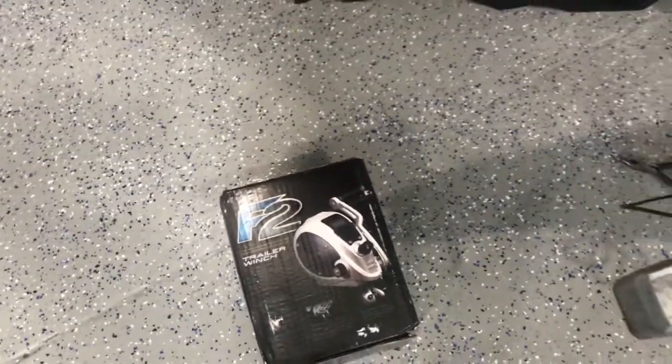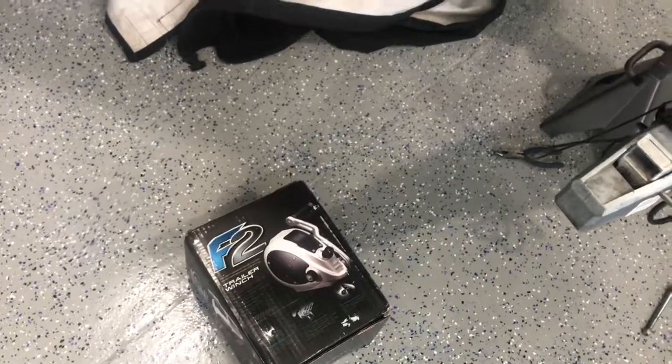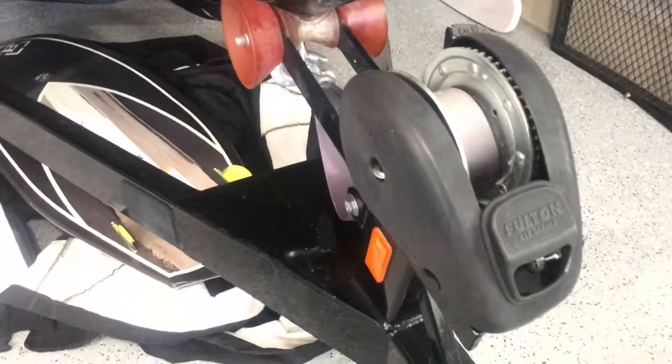So we're replacing this winch with the Fulton F2. This is a 2,000-pound winch. I've had this on several boats and it's worked great. It's less prone to stripping out the handle, has a bigger capacity, and it's easier to switch forward and backward mode. So I'm going to show you how we do this.